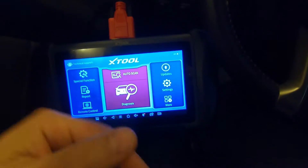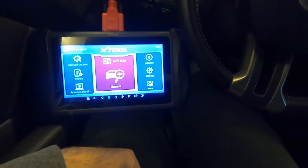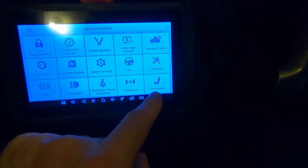G'day folks, it's DIYGuy123 here bringing you another do-it-yourself video. Today we've got the new X20i P819 automotive scanner plugged into a 2012 Mustang GT, and I want to demonstrate the use of one of the special functions called seat match.